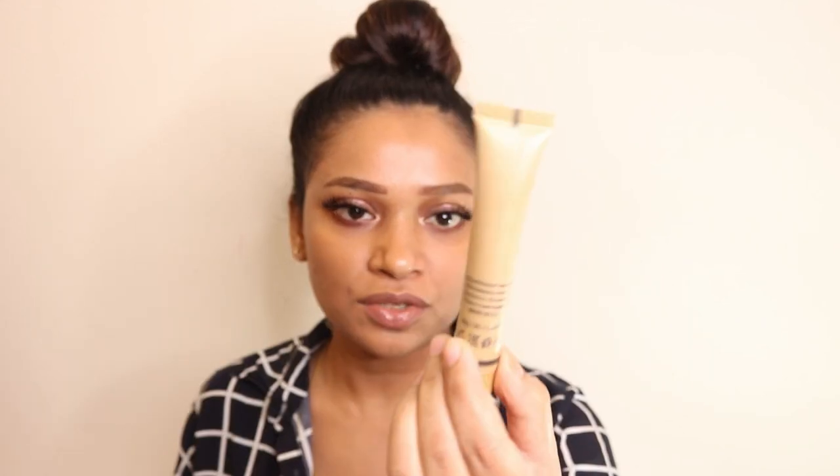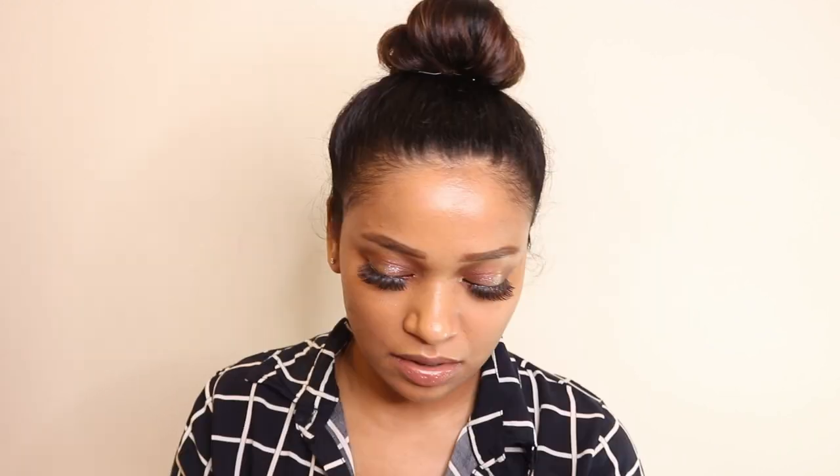It comes in a tube — let me show you the consistency. You can see the shade is really, really light for my skin tone. This is the consistency; it is a full coverage foundation.